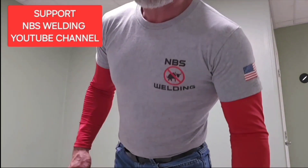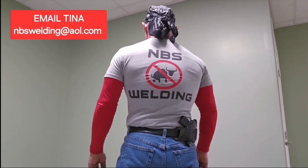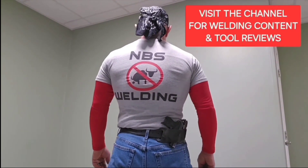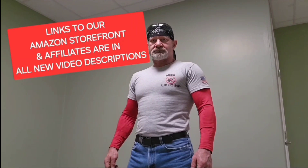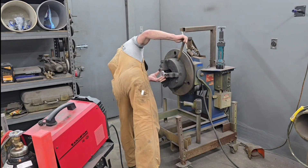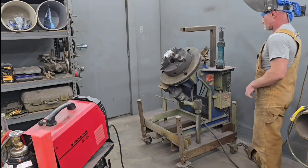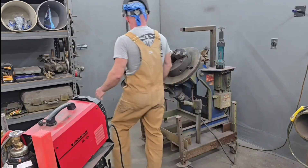Before we do that, I want to throw this in real quick. Anybody that would be willing to support the NBS Welding YouTube channel by buying a t-shirt — they're $25 and you can send an email request to Tina at nbswelding@aol.com. Also, in the description of my videos there are links to our Amazon storefront, so if you use that link when you go to Amazon you can look at the products I use and buy whatever you want, and that helps the channel. There are also links to all our other affiliates like ArcCaptain — if you buy anything from ArcCaptain, use the promo code NBSWELDING5% and you get 5% off your purchase.